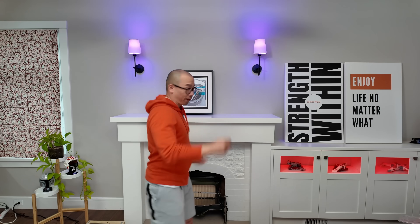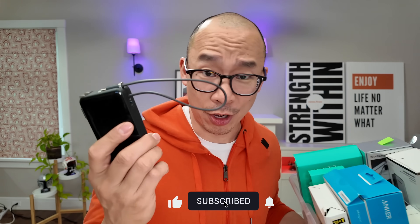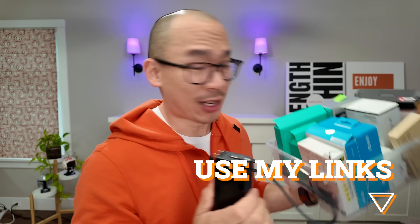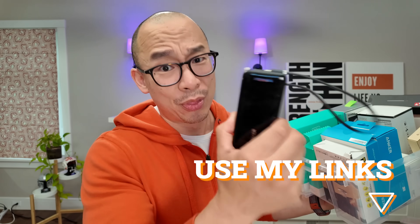Would I get it if I wasn't a reviewer? Heck yeah — and you should too. I'm on a mission to figure out what the best battery banks are in 2025. If you're going to get this Anker Nano — the updated version, not the old version — use my links. I've spent a thousand dollars on these battery banks to figure out the best one. It's only ranked number two because there is one where the charge rates on paper are just phenomenal. Thanks for watching!